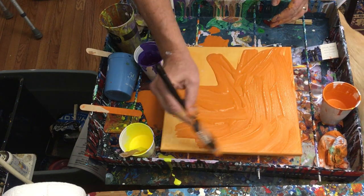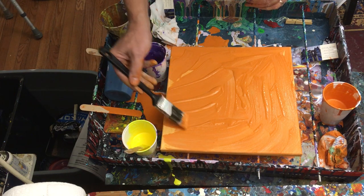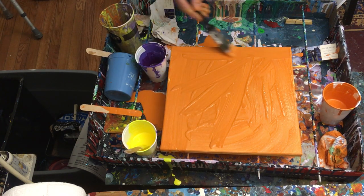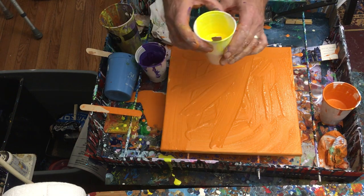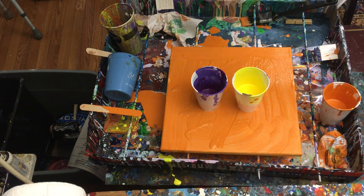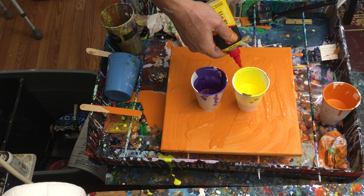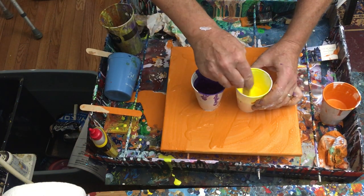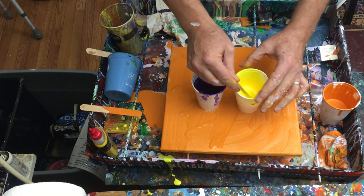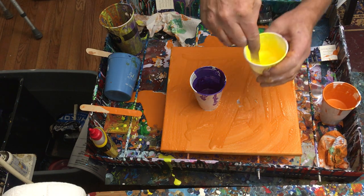This layer will just kind of help things flow around and it will pick up a little bit of the color of this orange. The next thing I'm gonna do is take this yellow paint — I'm just gonna set it on here for a second because we're gonna be pouring right on top of that. I'm gonna add some silicone oil — I'll put a couple of drops in each of these. I'm gonna be heating this up later and that will create what's called cells, and people in the pouring world love cells. I'm gonna thin this yellow out just a little bit more.